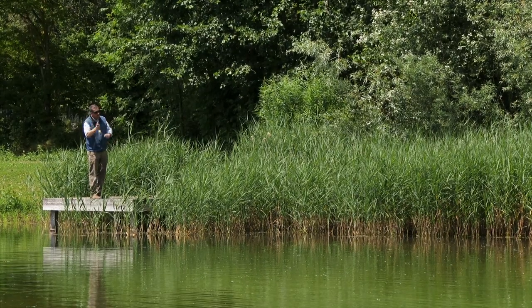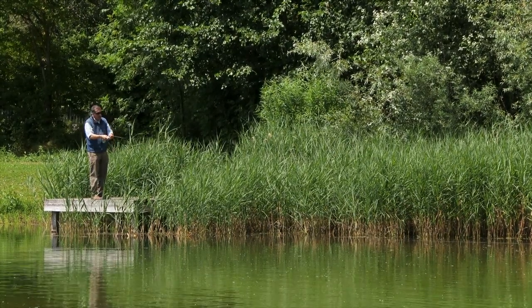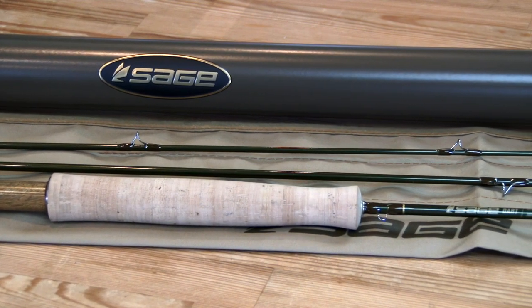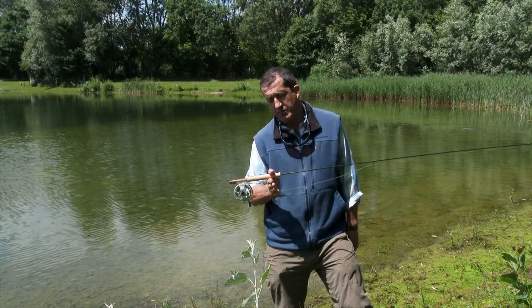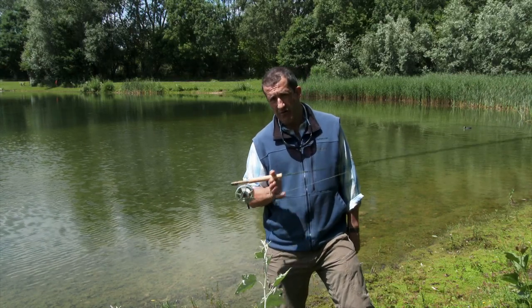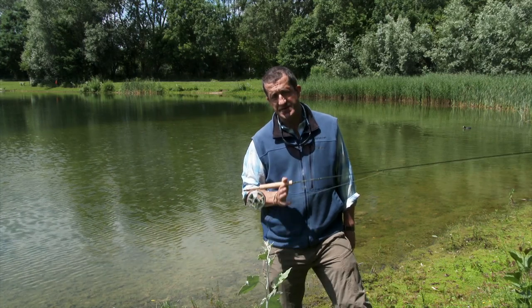The rod does come with a lifetime warranty against manufacturing defect. They will replace the section, but if it is snapped in a car door or you've stood on it, unfortunately they will replace it for a minimum cost of around about £50 at the moment.